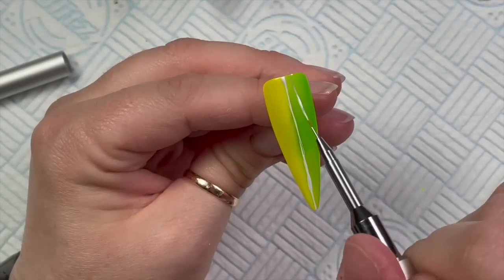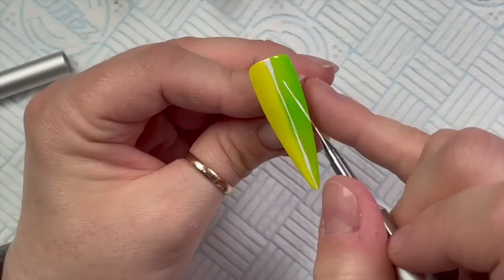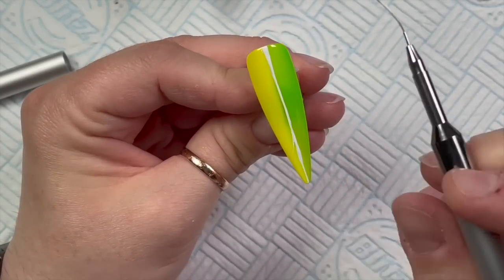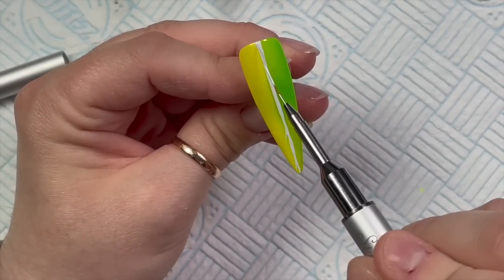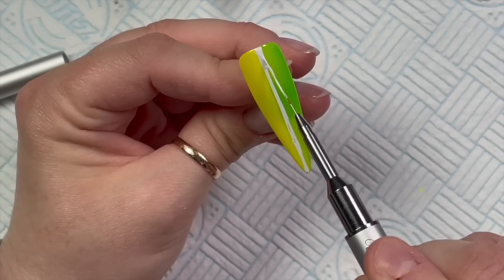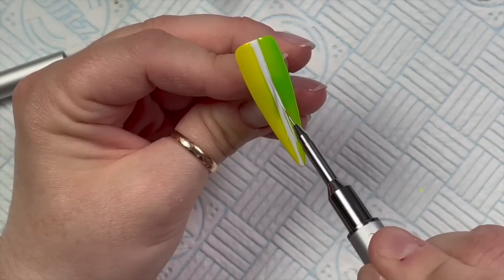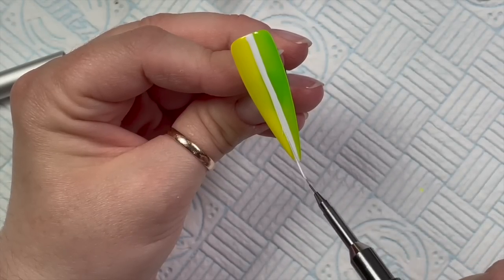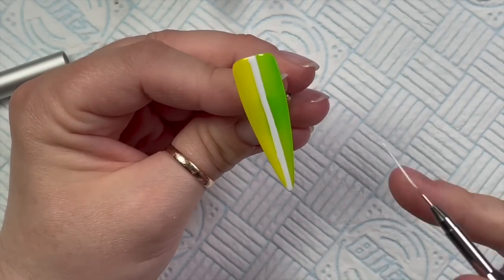They come in these little pots. They are a lot more pigmented than the gel polishes — the white is nicely pigmented, but these are even more pigmented and a little bit thicker, so they're easier to work with for designs or thin lines. Because they are more pigmented, they do need a 60-second cure.